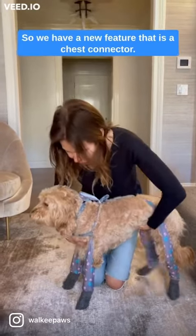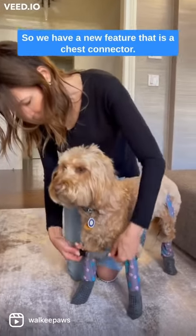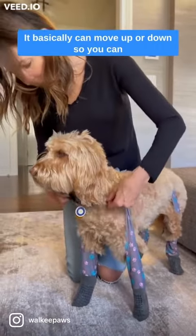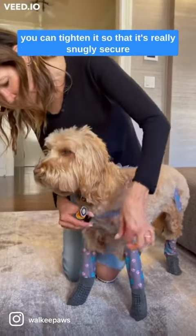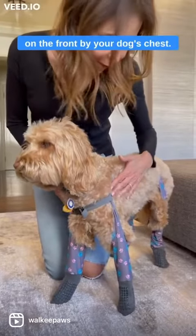We have a new feature that is a chest connector. It's elastic, and it can move up or down so you can get the perfect position on your dog's chest, and then you can tighten it so that it's really snugly secure on the front by your dog's chest.